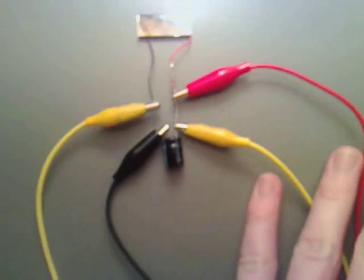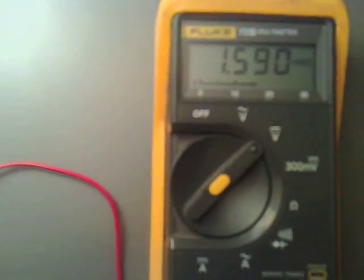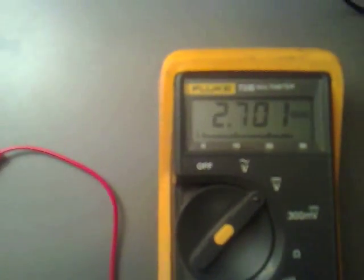Now if I put this towards the lamp — at the moment we've got no volts across it. If I unshort this, you can see that the voltage is climbing. And it will climb to 3 volts, because that's what we seem to be getting out of the little four-cell thing down there.